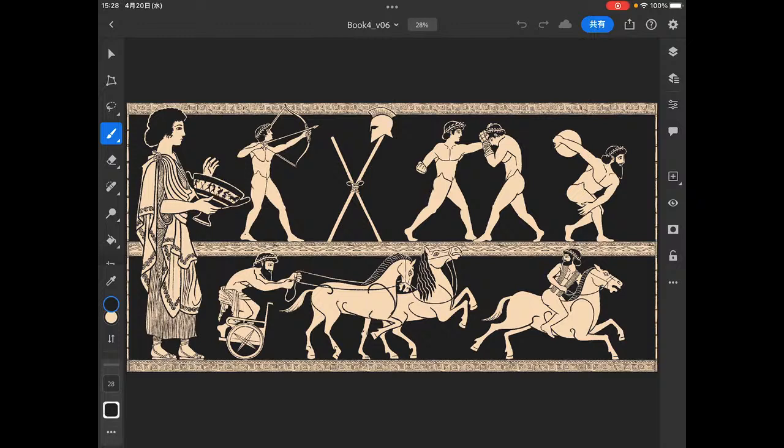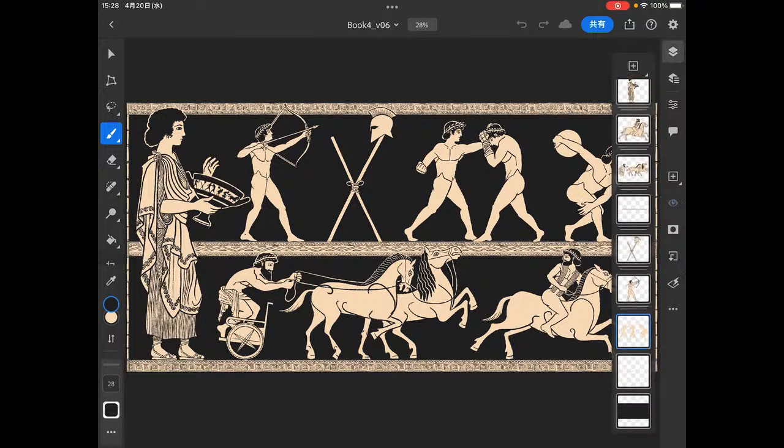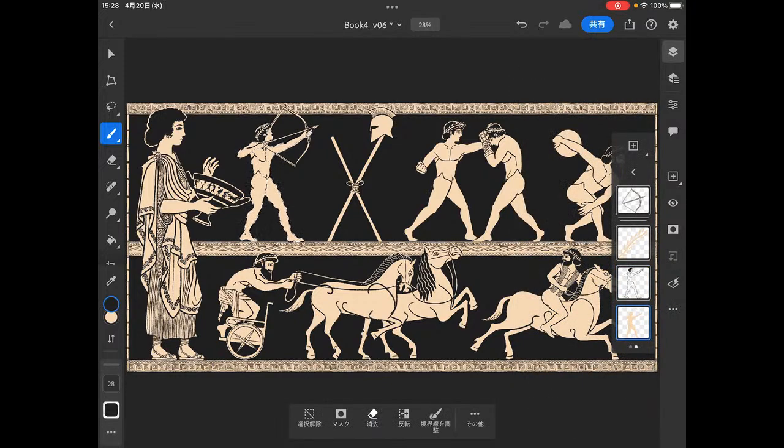Welcome everybody to another Voice of Nick show. We're doing more of our post-Homerica artwork. We're going to be mostly merging layers here. We're in the process of merging from the bottom up. We have these figures and we're just going to keep going and keep moving forward.